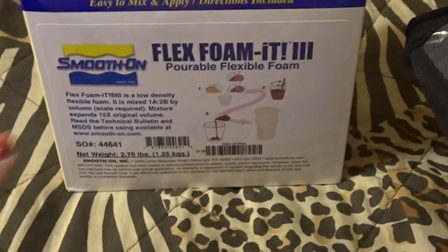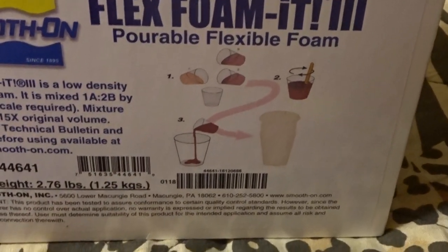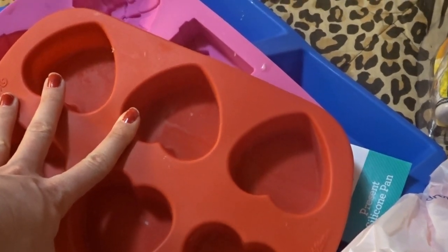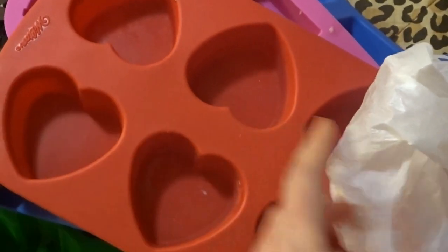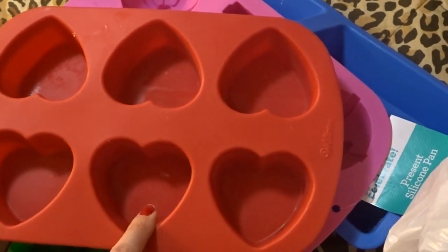With the Flex Foam-It 3, you follow the instructions, mix it together, and then pour it into silicone molds. You want to get silicone molds because it's so much easier to peel out rather than glass or plastic — I would highly suggest silicone. I went back to Walmart last night because we're going to be making Valentine's Day squishies very soon. For those, we're going to be using these silicone molds which were $1.97 at Walmart.